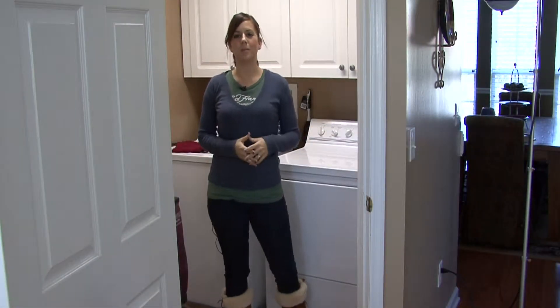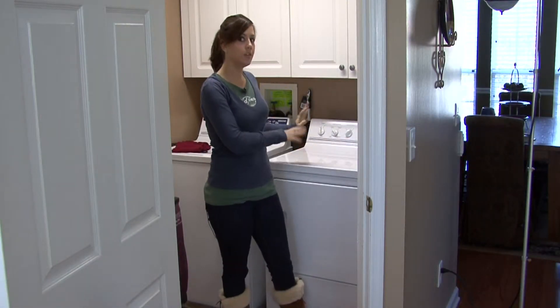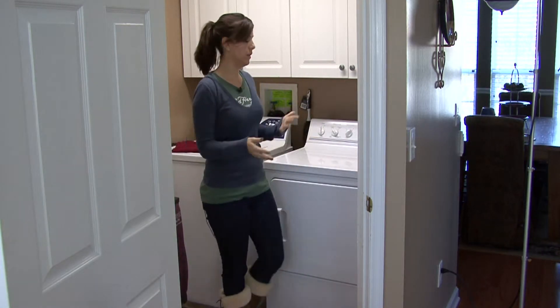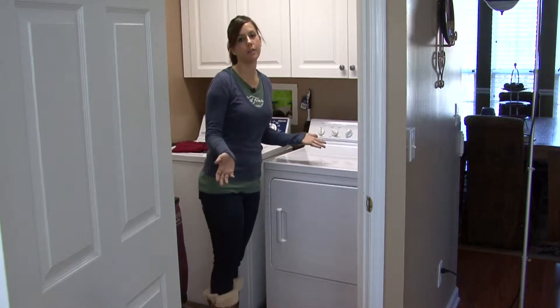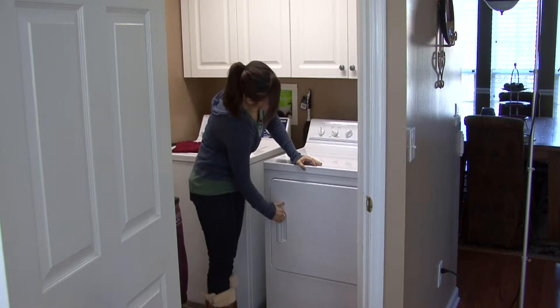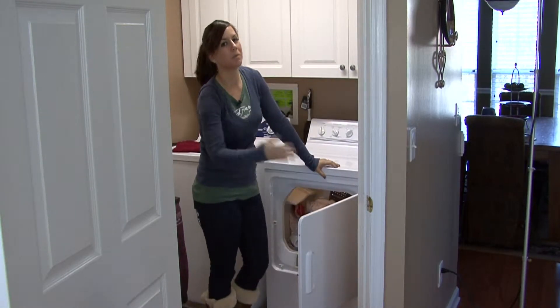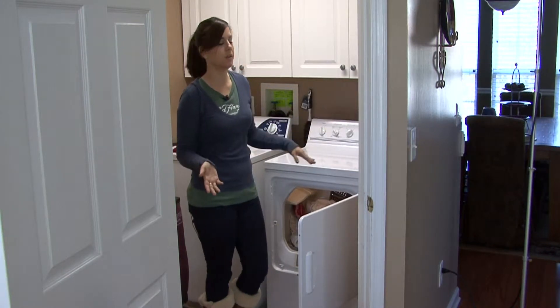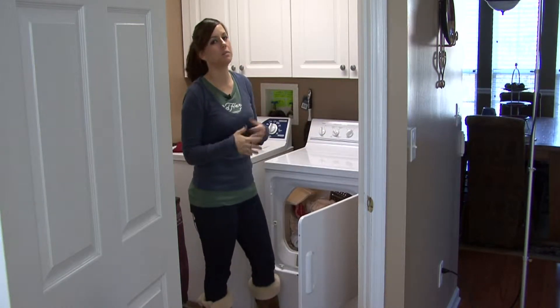Hi, I'm Rachel Yutuzas and I'm going to show you how to clean your dryer vents. This is something you need to do — well, you want to do part of it every time you do your laundry. When you clean your dryer vents out, you're helping prevent fires in your home and you're saving electricity because your clothes are not going to have to go through the dry cycle as many times.